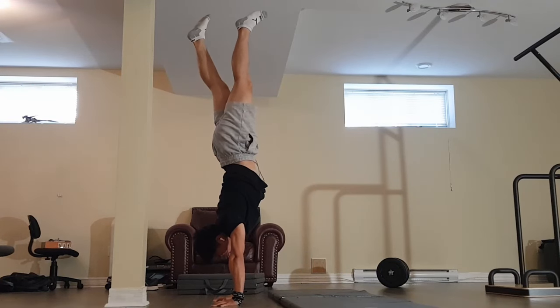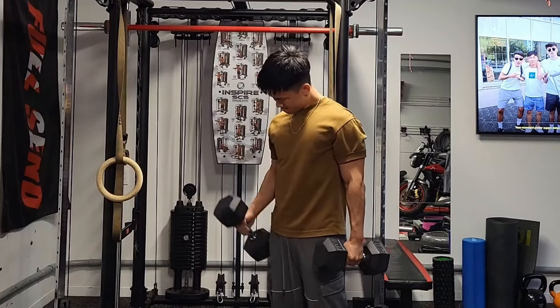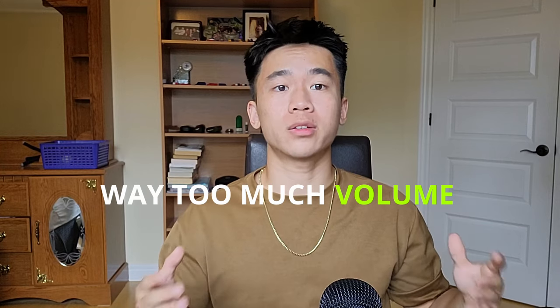The second method involves dedicating the first part of your workout to calisthenics skills training, and then doing your bodybuilding gym exercises after. You have to be smart about this because it's easy to go overboard and end up with way too much volume in a single workout. To avoid that, you need to be knowledgeable about the skill you're trying to learn — you need to know what muscle groups it involves so that you don't overtrain those muscles.